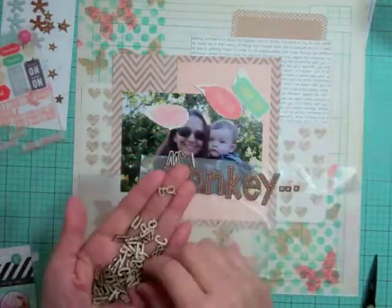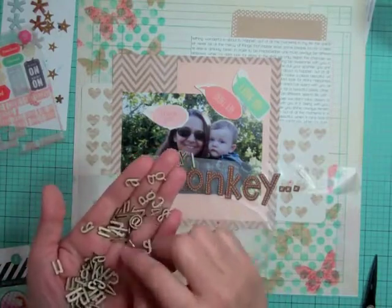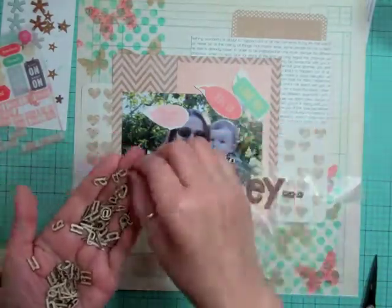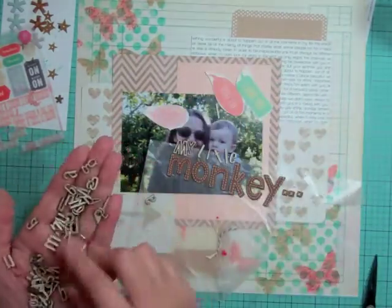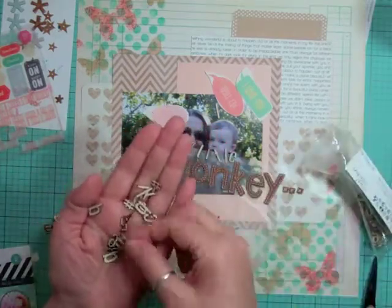Now I'm looking for some of these little wood veneer letters that came in the kit — I didn't have all the letters I wanted. These are Studio Calico wood veneer letters from a previous kit. I find all the letters I need, but then I decide to go a different way in the end.